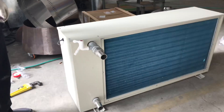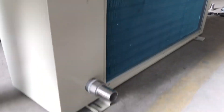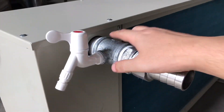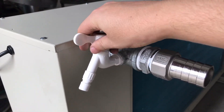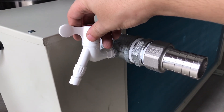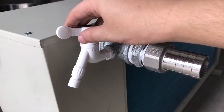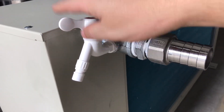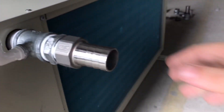We have the dry cooler side done — as you can see it's ready to plug in the water hose. We have another valve here that will be used to purge the system and pressurize it to get any air out. This one will also be used temporarily; as soon as you get all the air out of the system you can just close it. Next up is the heat exchanger side.